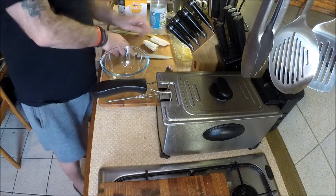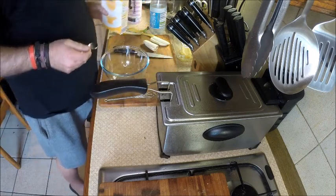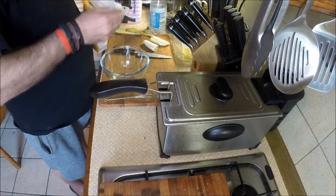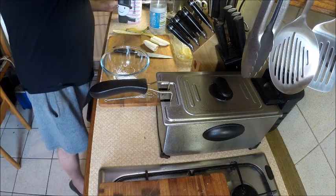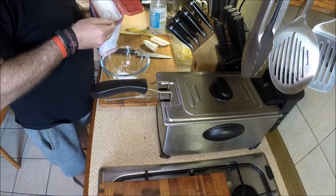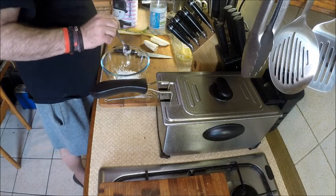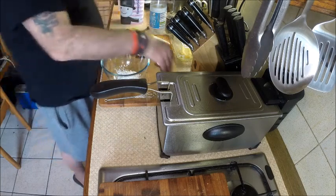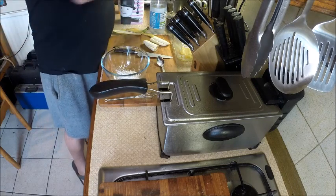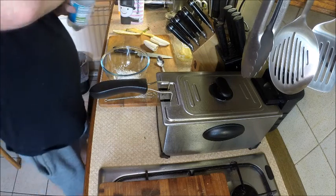This batter recipe is the simplest tempura I know. I like simple because then I don't have to keep looking up recipes. So one part corn flour to two parts plain flour, a pinch of salt. The trick is you need sparkling water, ice cold — I've just taken this out of the fridge.